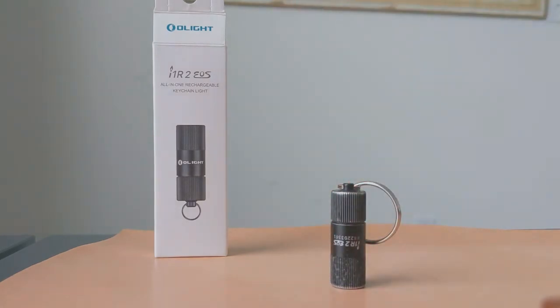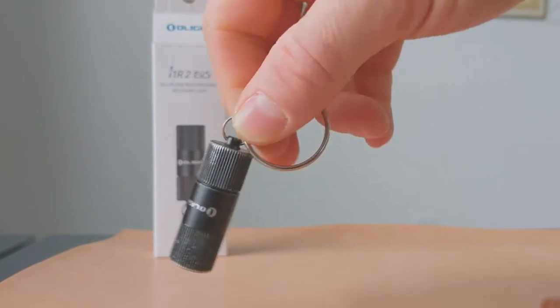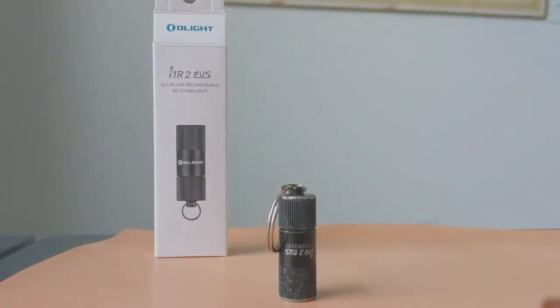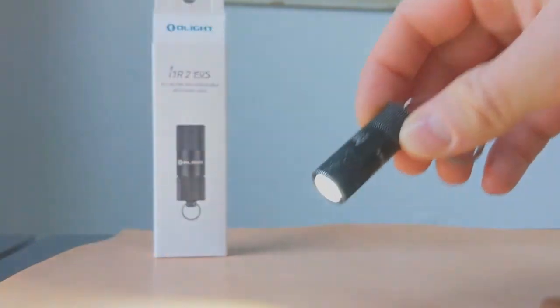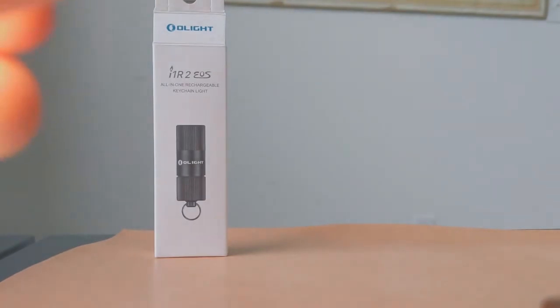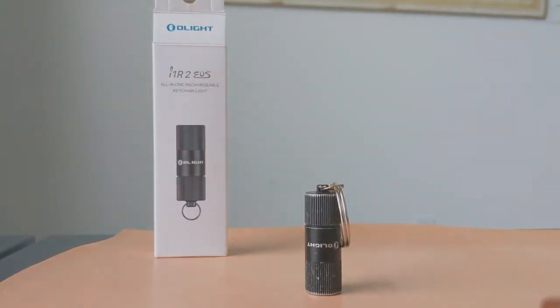Let's get into my experience with it. I've had it for about six months and, as you can probably see from the paint job, it's definitely been banging up against those keys — experiencing some wear and tear — and it still works great today. One of my biggest concerns was whether it would twist on in my pocket and drain the battery, but that has definitely not happened. I've never had it turn on accidentally, which is really nice.